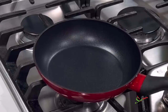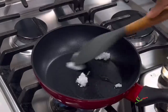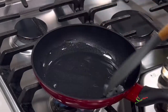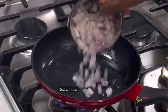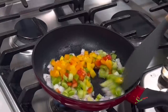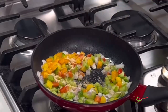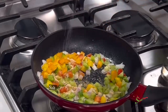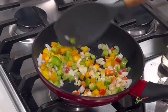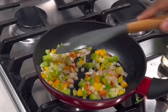While the plantains are frying, we're going to get started with our eggs. In a pan, I'm adding some coconut oil — you may use any oil of your choice or butter. Once the oil melts beautifully, we'll add in our veggies. I'm using onions and bell peppers; you may add any vegetable of your choice. I'll season with some all-purpose seasoning and salt to taste.